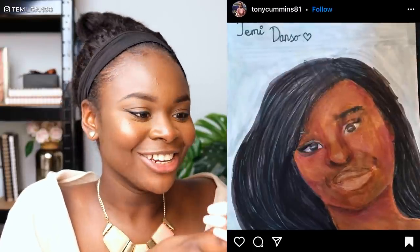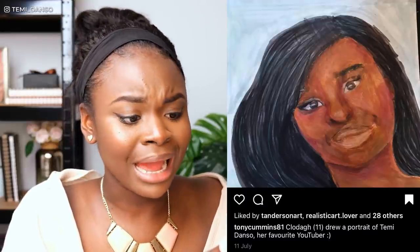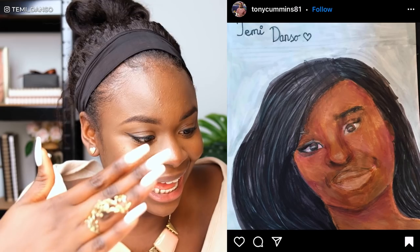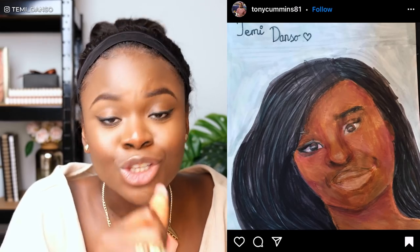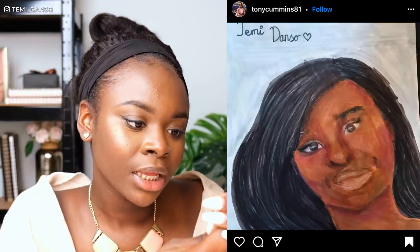Oh — this is a drawing of me! That's so sweet. This is by Tony Cummins 81. The caption says Seloda — I apologize if I mispronounce that — age 11 drew a portrait of Temmie Danto, her favourite YouTuber. That is so sweet, and at age 11! I could not do this at age 11. I'm so excited for your future. I'm actually feeling a little shy — the colors, the flow of the hair, the colors in the skin, the highlight areas, the shadows — I am so here for this. You should be so proud, and I feel honored that you chose me as a subject. Thank you so much for drawing me.